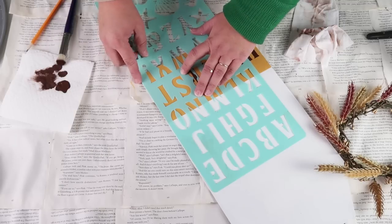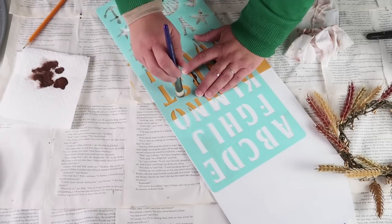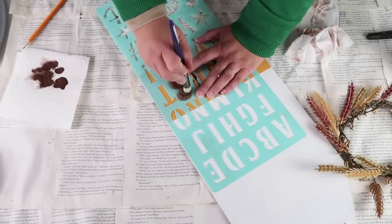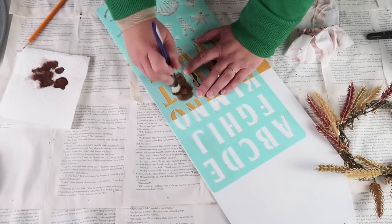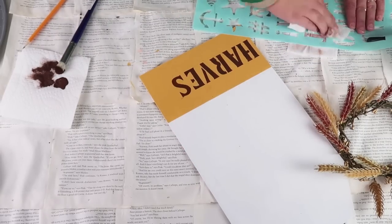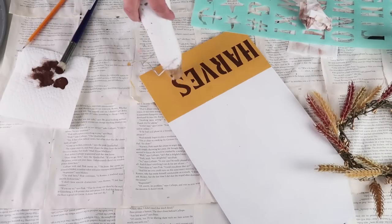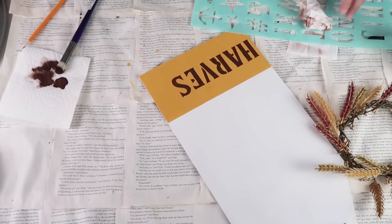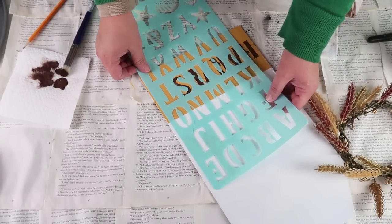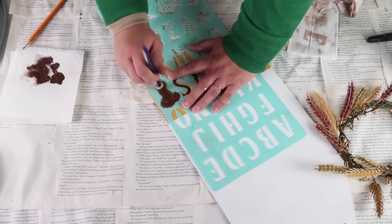Now I'm going to take this stencil from the Dollar Tree — I really loved the font on this one because I want to have two different fonts. I love typography. I just take my stencil brush and tap until I get the color that I desire. I'm using a chestnut brown. I always clean my stencils immediately because it makes for easy cleanup and you don't have any smudging or bleeding. I always dry each letter in between when I'm doing lettering stencils. Once I've got the word harvest down on the yellow, I think the brown and the mustard yellow together are just so pretty.